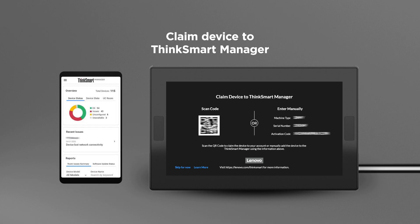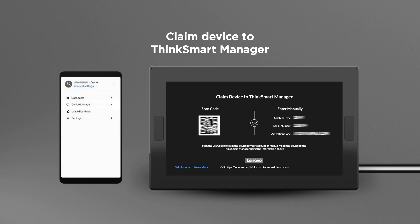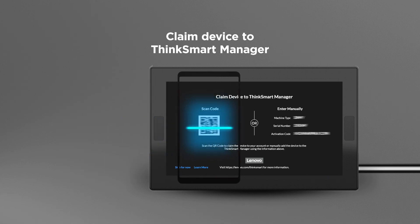Before claiming, go to console.thinksmart.lenovo.com on a mobile device and log in with your Lenovo ID. If you do not have a Lenovo ID, make sure to create one and validate the email before signing in. You can claim ThinkSmart Core through the QR code or the PIN code using ThinkSmart Manager on a mobile device.